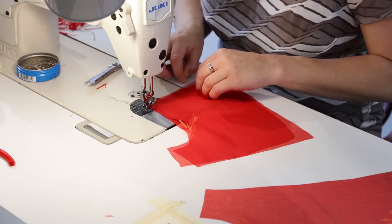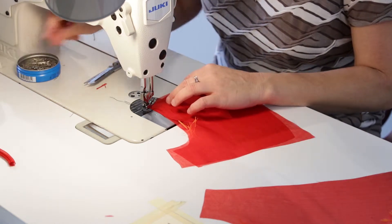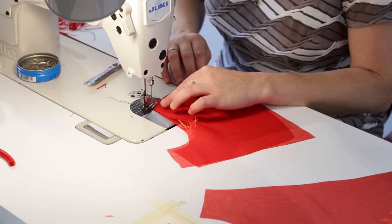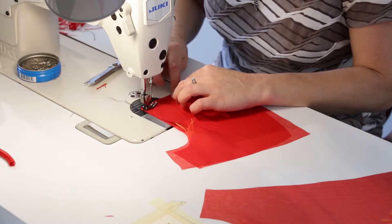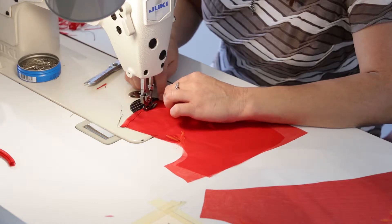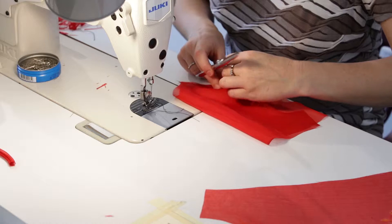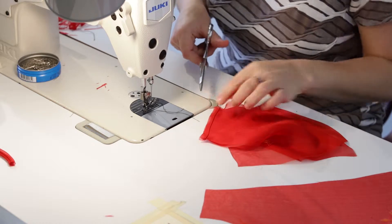If you need to pin this, do so. It's a short section but because it does move so much, I do like to pin things a little bit more because everything likes to move around. Now I'm going to trim this and press it open and we'll come back and stitch the other side.